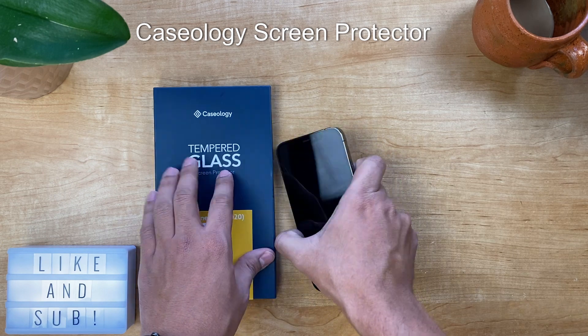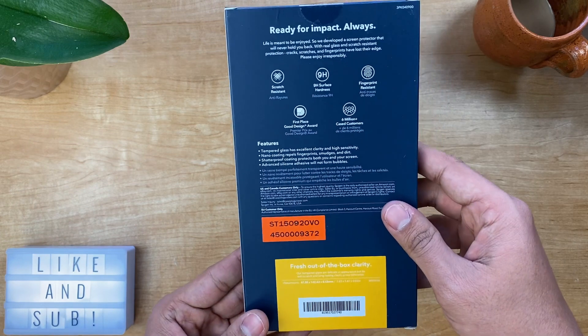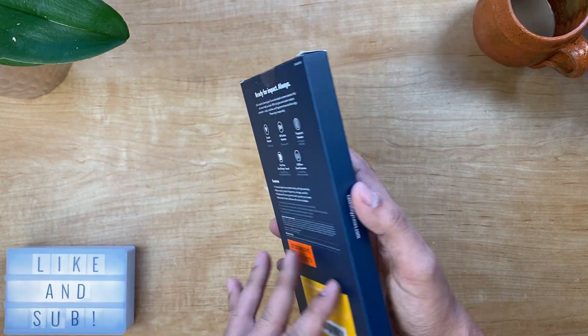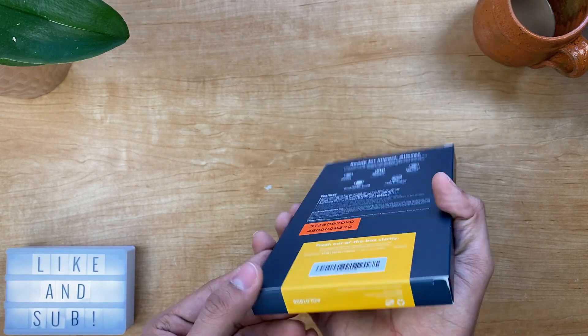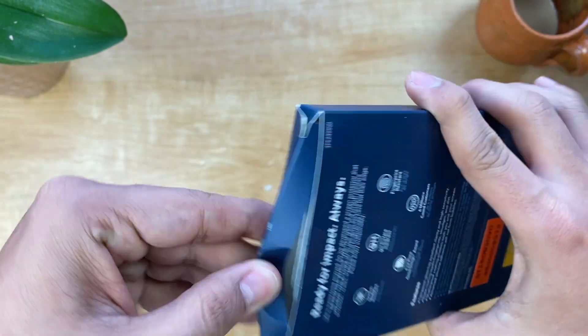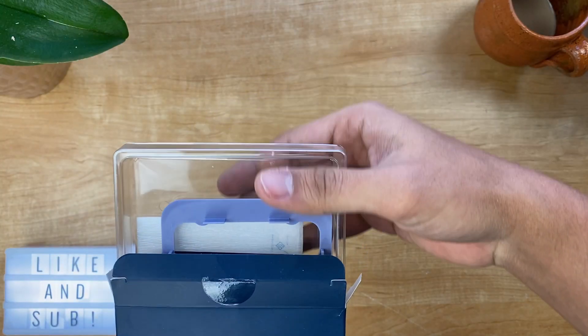Starting out with the Caseology Temper Glass screen protector. This screen protector has a 4.8 rating on Amazon, and just like any other screen protector out there, it promises drop, scratch, and dust resistance, as well as near perfect clarity. One thing we're looking for here is the design of the edges and cutouts, as well as the installation difficulty.